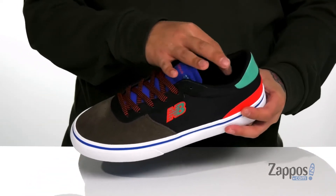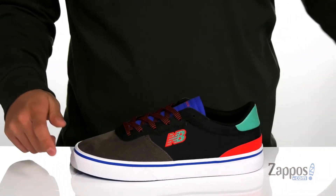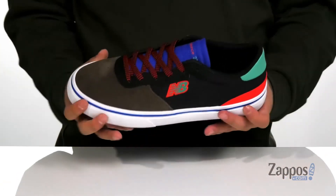Padding on the tongue and collar with a quick-drying fabric lining. You've also got added support at the heel and eyelets on the inside for additional breathability. The removable insole is going to help absorb shock and keep you comfortable on or off the board while you're walking around or just chilling.